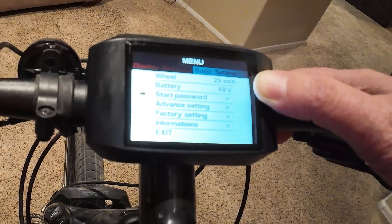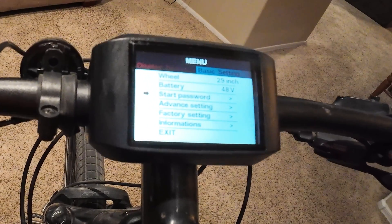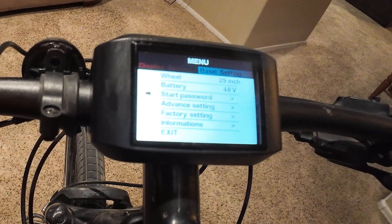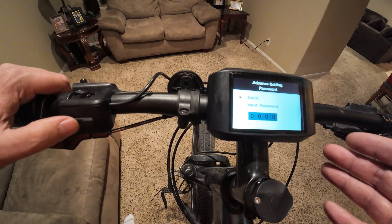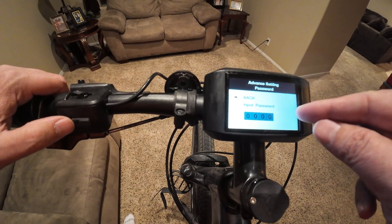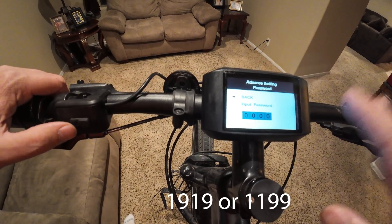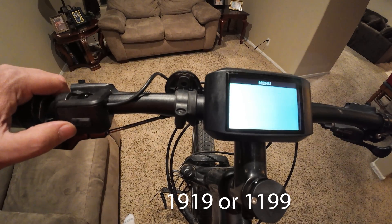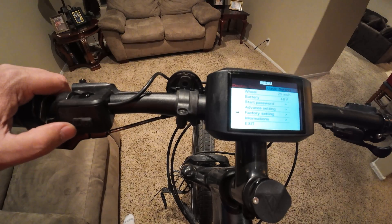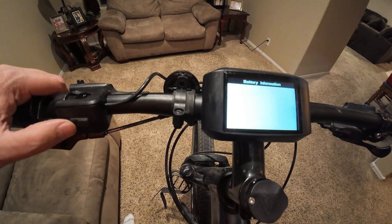Next one is the password — that's basically where you'd set the password for your bike. I personally secure my bike by other means, but if you do set a password, make sure you don't forget it because I'm not sure how to reset it. In the advanced settings you can set a speed limit, and the password will be included in the user manual. That's good if you have kids and want to govern them to a lower speed. As for a factory reset, I don't think that would bypass the password — you may not be able to get into the settings.